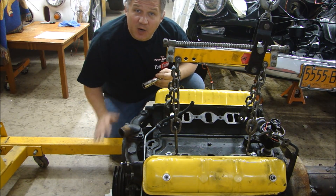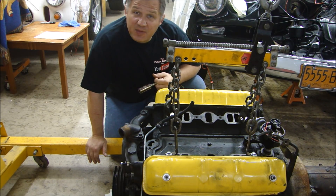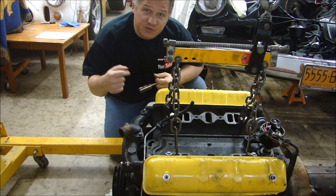I'll be taking out the spark plugs, and we'll see what the spark plugs can tell us about how this engine's been running. I'll keep them in order: 1, 3, 5, 7, 2, 4, 6, 8.